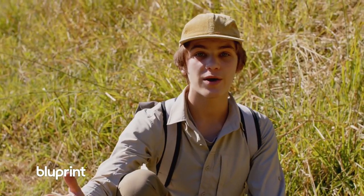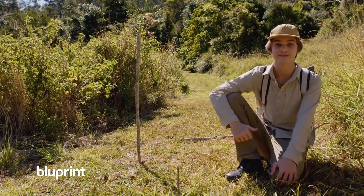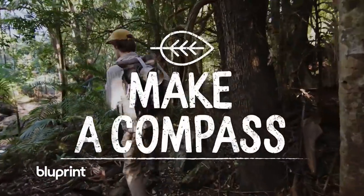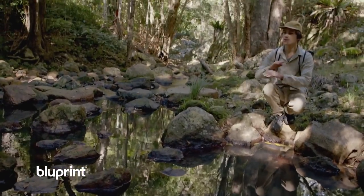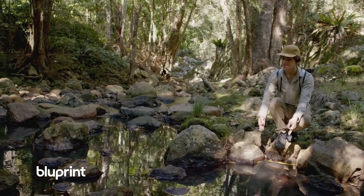Now we've got to wait about an hour for the sun to move. But I'm not going to just sit around — I'm going to show you some more cool things. Another way to navigate is by using a compass. Here's how you can make one in the wild. Sometimes it's cloudy or you're in a rainforest where there's not enough sun to build a sundial, so I'm going to teach you how to make a compass out of a needle, a leaf and some still water.